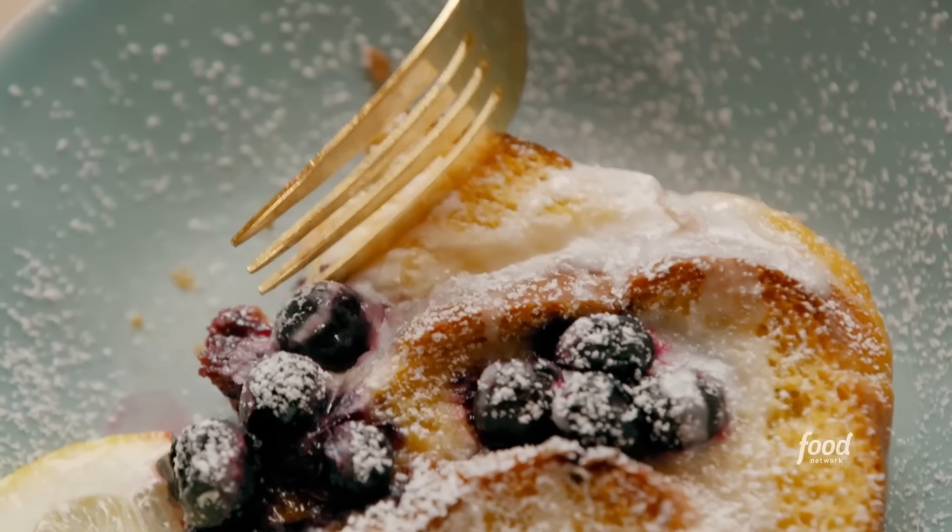And if you put it in the fridge the night before, it makes your brunch morning that much easier. I have to try this. Oh — divine. Gosh, that tastes like it's from a nice little French bistro in Oklahoma.